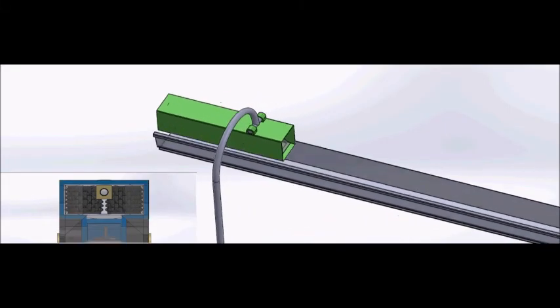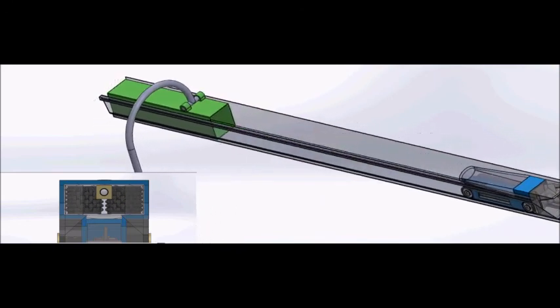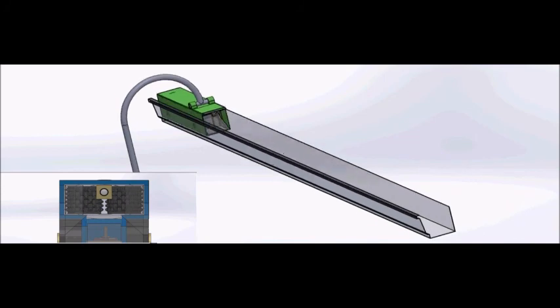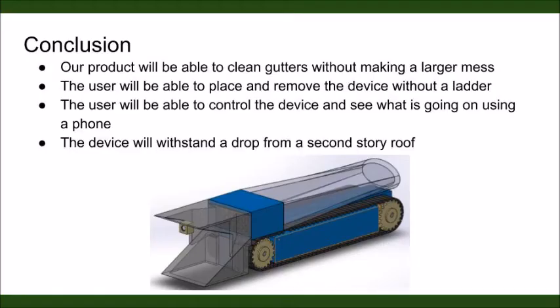An elevating arm places the gutter cleaner into the gutter. As the device moves forward, the leaves will be directed through the grinders and into the storage container on the back. After the leaves are collected, the device reverses back into the garage. To recap, our product will be able to clean gutters without making a larger mess. The user will be able to place and remove the device without a ladder, control and see what's going on in the gutter, and it will be able to withstand a second-story drop.